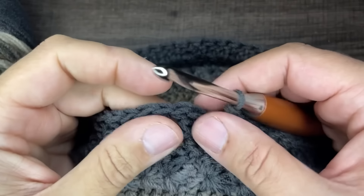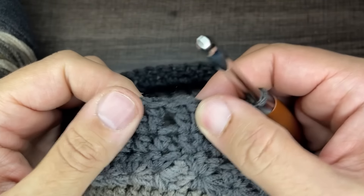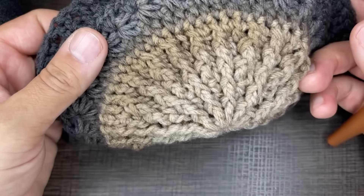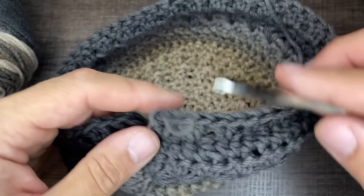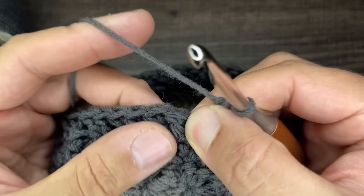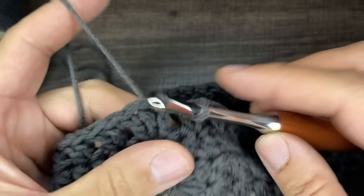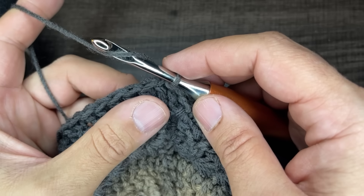I just ended round 10 with 30 pairs of twins all the way around. To close off round 10, go into the very first stitch, drop a loop, and slip to close. To start round 11, chain one.